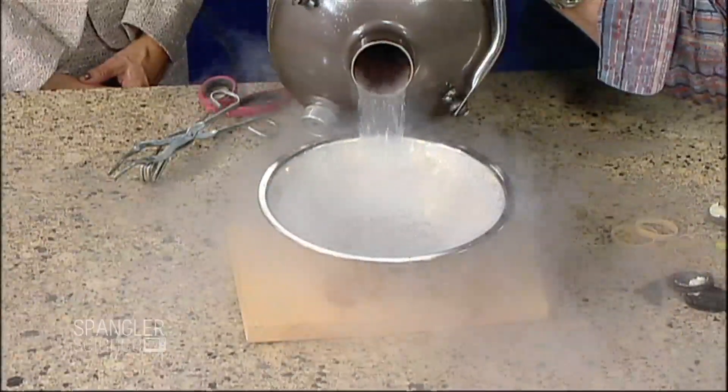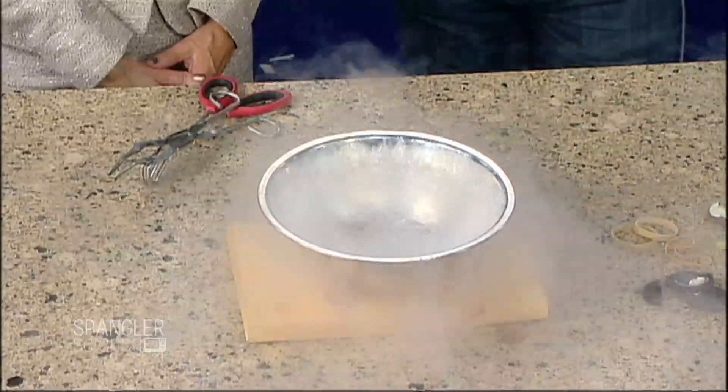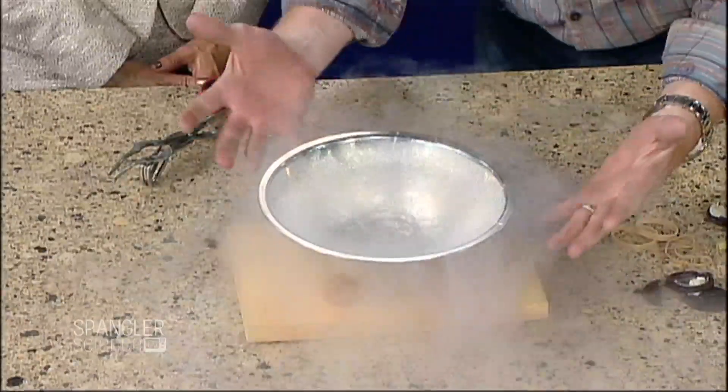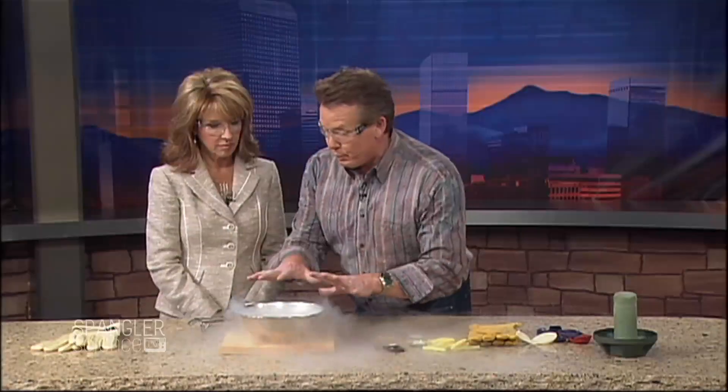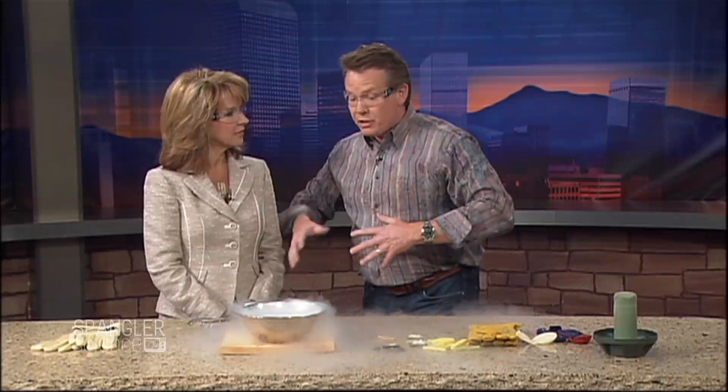It wants to be a gas, so you can see what it looks like — it's bubbling, it's not happy right now at all. It's about 75 degrees here, so almost a difference of 400 degrees. But we can do some pretty phenomenal things.